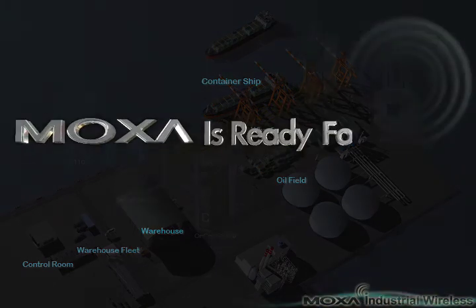Moxa is ready for your industrial wireless solutions. Are you ready?